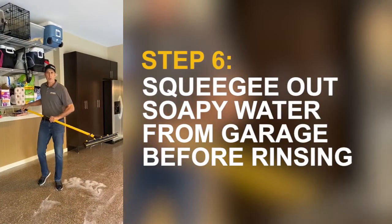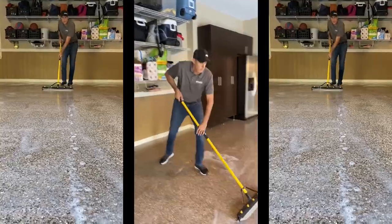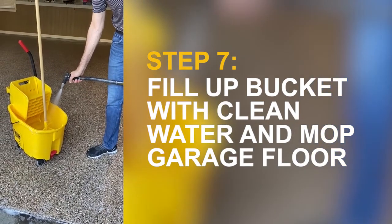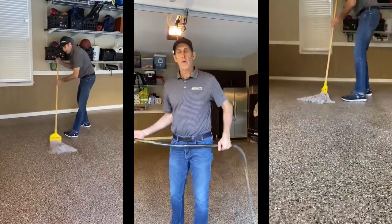The next step is to grab your squeegee and begin to squeegee out all the soapy water out of the garage before we rinse the floor with clean water. Once the floor is completely rinsed off with all the soapy water using the squeegee, we're going to fill up the bucket with clean water and do a clean rinse mop.